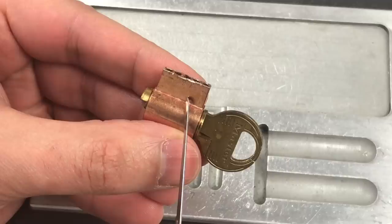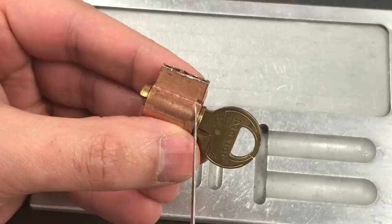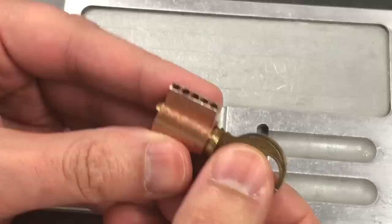The key pin from slot one will pair up with the driver pin from slot two. The key pin from slot two will pair up with the driver pin from slot three, and so on and so forth. What that leaves us with is an extra driver pin in slot one and an extra key pin in the back. Let me show you what happens to those.